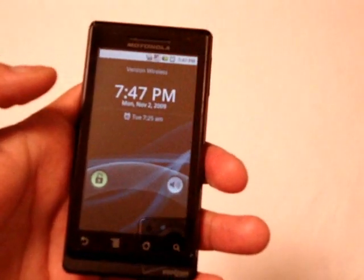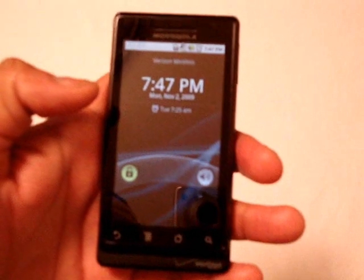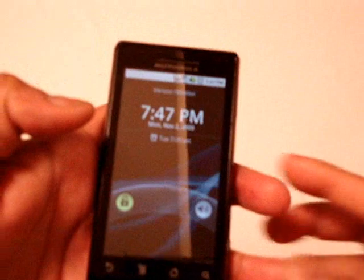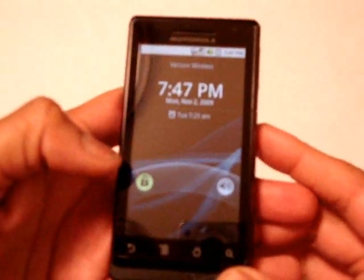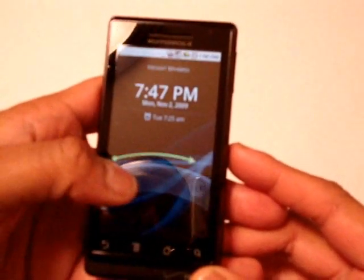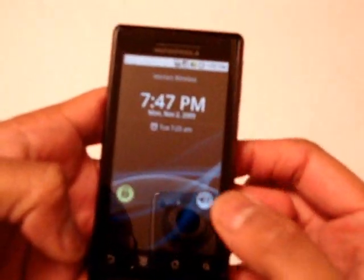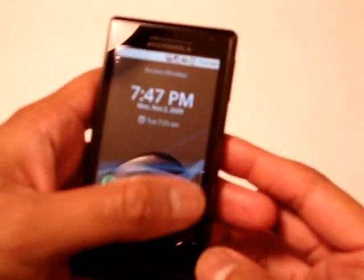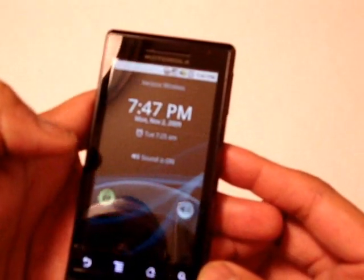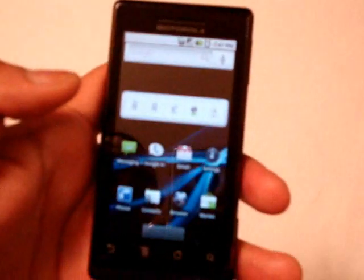The Droid is running Android 2.0, and a lot of new features and optimizations have been introduced — Google has done a pretty good job with it. Let's take a quick peek. There's a new lock screen — you can see it says 'running on Verizon Wireless.' When you tap the lock screen it tells you to slide to the right to unlock. If you tap over on the left side, you can slide left to put it in silent mode, and slide left again to go back to normal volume mode. Slide to the right to unlock and there's your home screen.